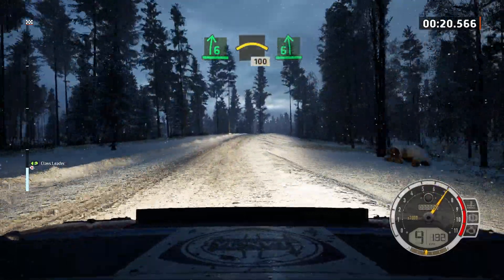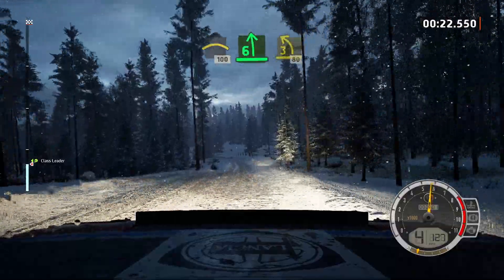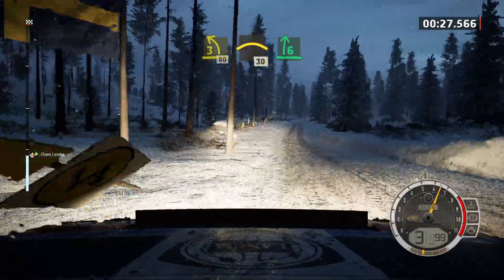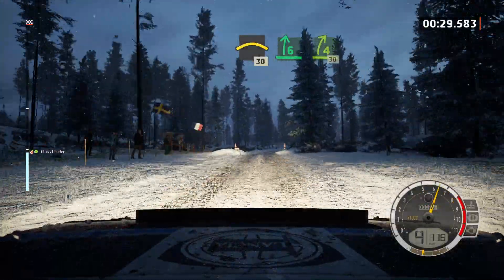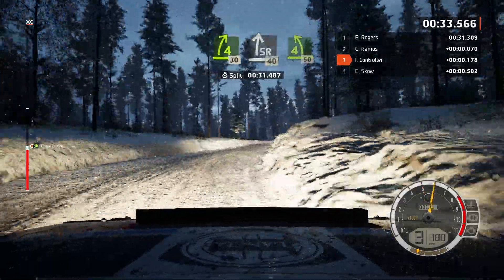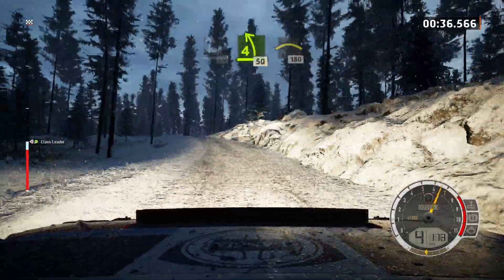6 left, tightens 3, 80, crest, 30, 6 right, tightens 4, 30, slide right, 40, 4 left over crest, 50, left over crest, 180.